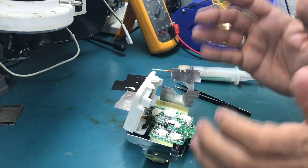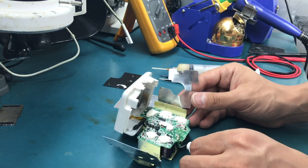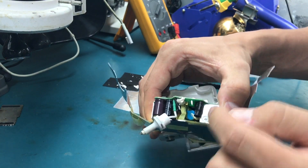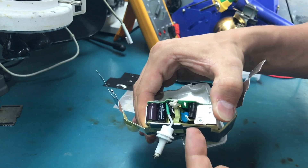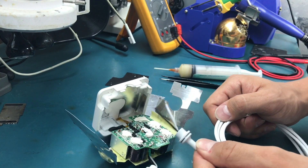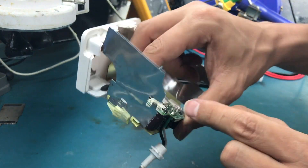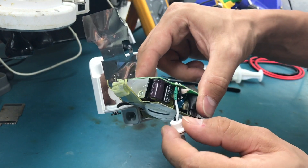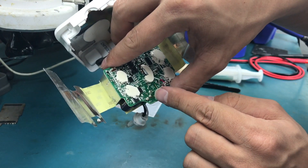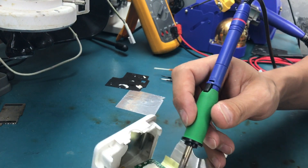Every power supply is slightly different inside — 45W, 60W, and 85W, as well as MagSafe 1 and MagSafe 2 are slightly different. What we want is to note the location of the white cable and the black cable before we remove the broken ones, because we'll need to solder the new cable in correctly. The white one is here closer to the edge on the left, and the black one is to the right. Now I'm giving it a good bit of flux.